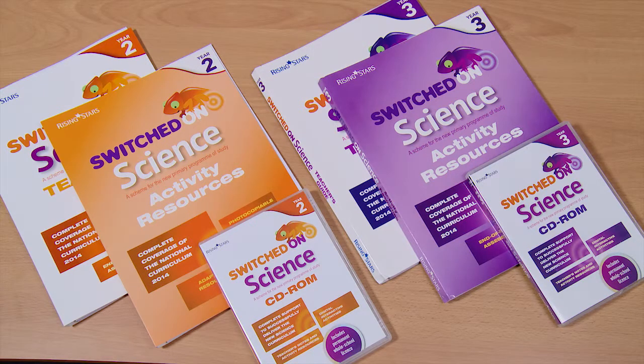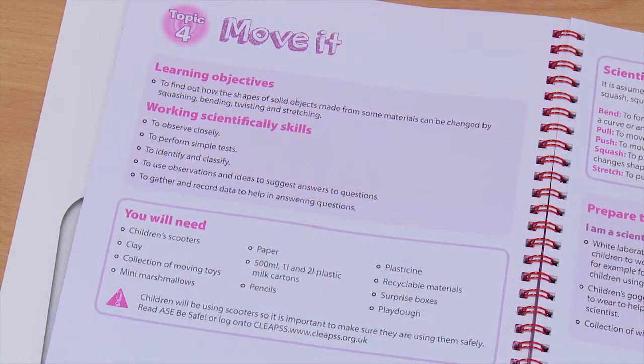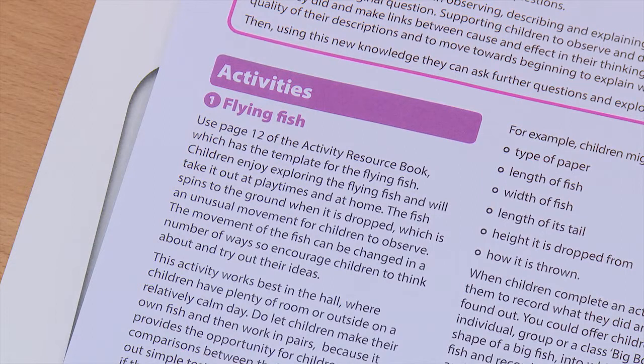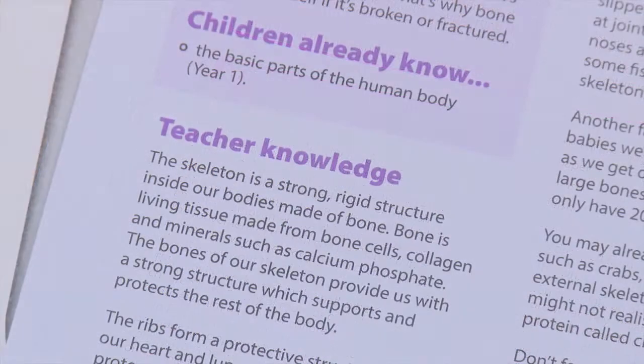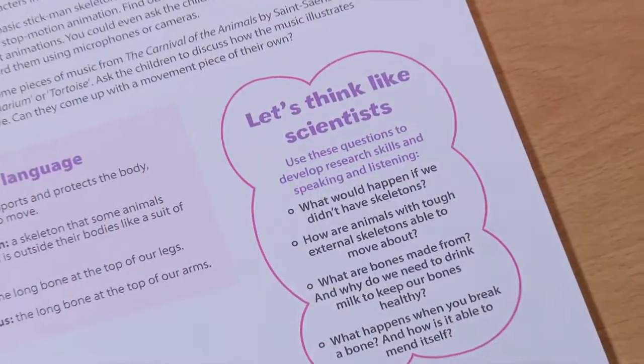With the Switched on Science pack there are three different elements to it. The first is the teacher's book, which gives you an overview of each unit. It gives you the learning objectives and the success criteria broken down very clearly. It also gives you a very good bit of teacher background knowledge so you can make sure that what you're teaching the pupils is accurate.